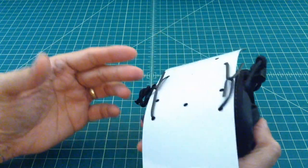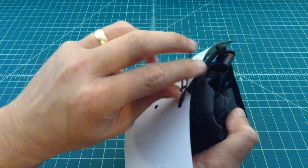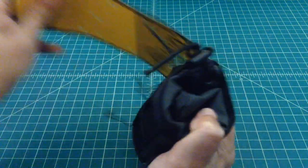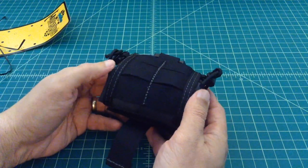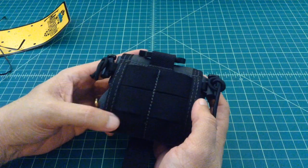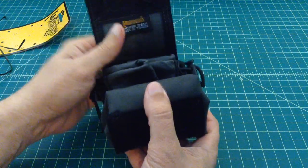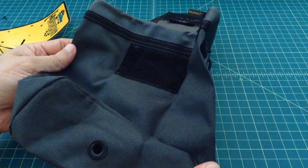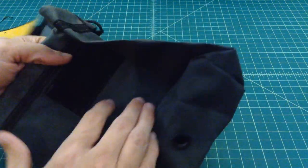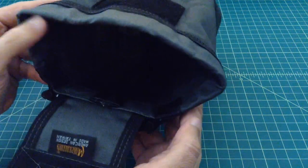Let's go ahead and take this off the pack and take a look at it. Like all of Maxpedition's gear, it ships in just a plastic bag. As I mentioned, you have your PALS webbing — so it's MOLLE compatible — with three rows right here. Great Velcro, all their stuff is made well. It just rolls down and opens up, so it's pretty simple. There's a drain hole at the bottom in case you have something wet in there or you're collecting stuff while it's raining. It's a pretty good sized pouch.